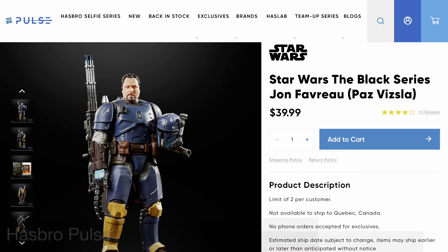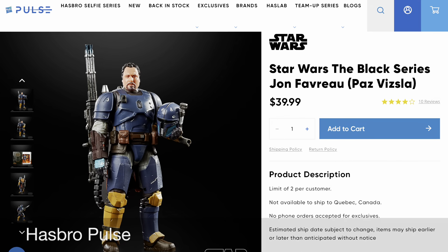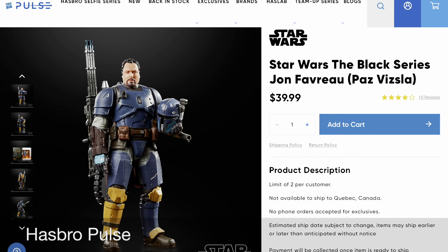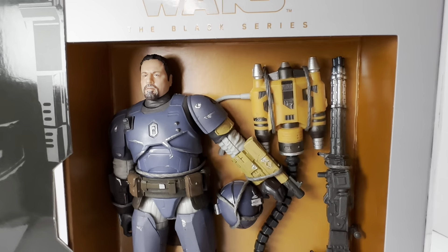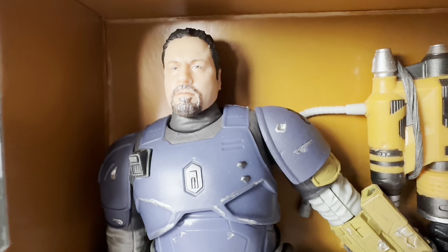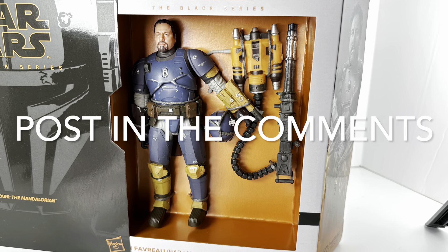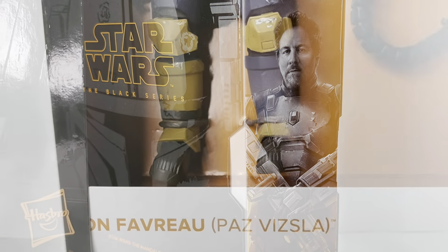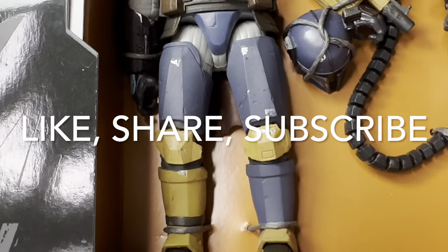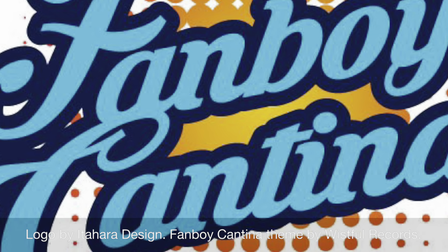At the time of this video, the action figure is back in stock and you don't have to be a Star Wars Celebration attendee to pick it up. It is limit two and priced at $40 for the Star Wars Black Series Jon Favreau action figure. Post in the comments — what do you think of it? Are you going to add it to your collection? As always, thank you so much for watching. Please take a moment to like, share, and subscribe. This has been the Fanboy Cantina.